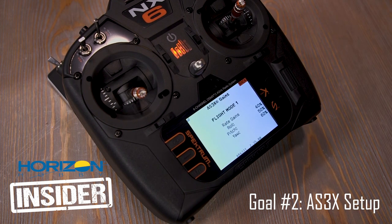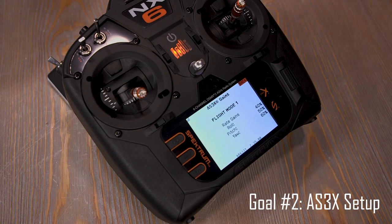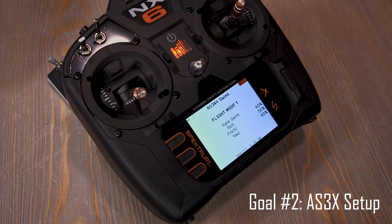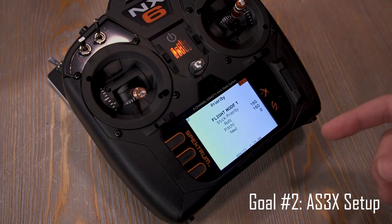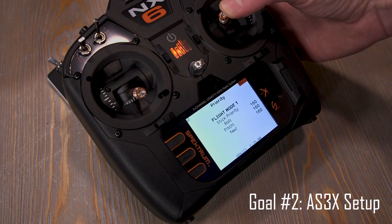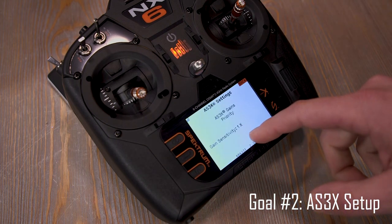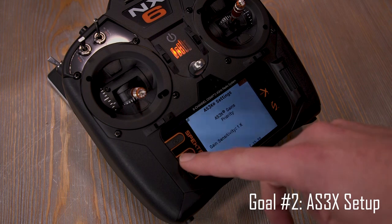I'm going to scroll down to AS3X and go to gains. I would start with these as a ballpark beginner setup — every plane is going to be a little different. Some need more, some need less. Control surface size affects this too: really large full-span ailerons probably don't need much gain, while tiny control surfaces probably need more. Start with this baseline, go to the field, and tune through forward programming from there. Stick priority is essentially how far into the stick's travel you go before AS3X fades away — most bind-and-fly planes are at 160, so I'm not touching that.